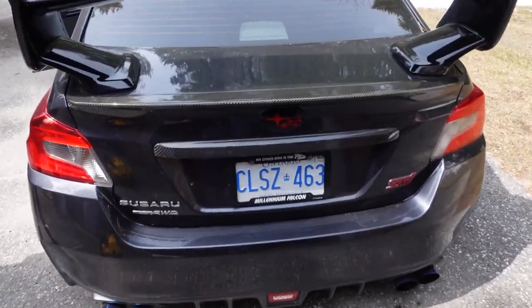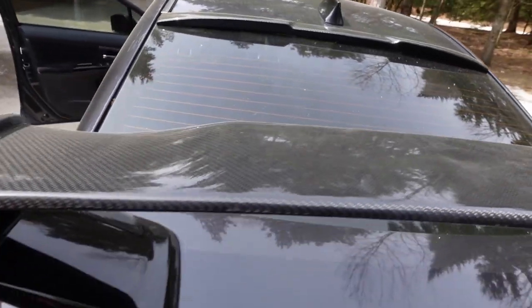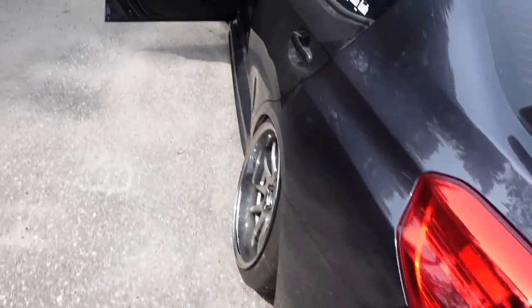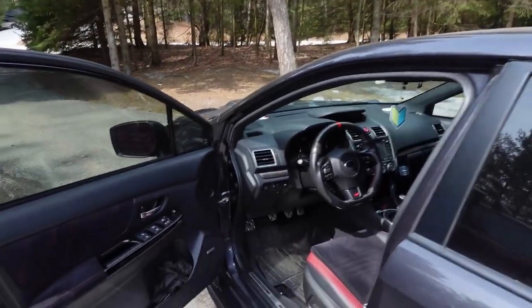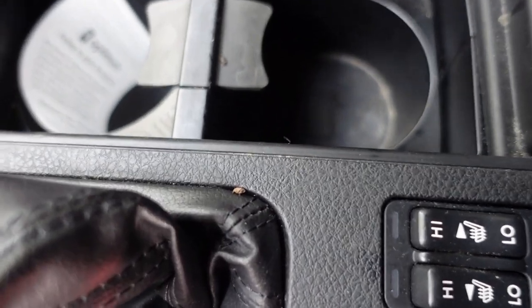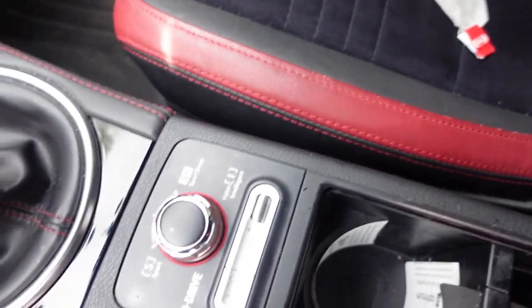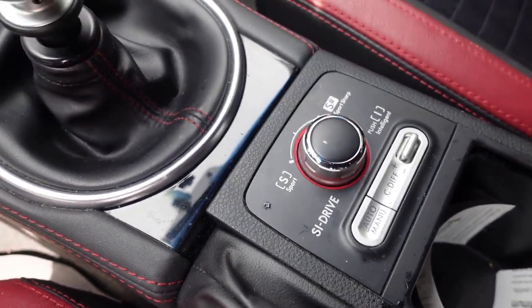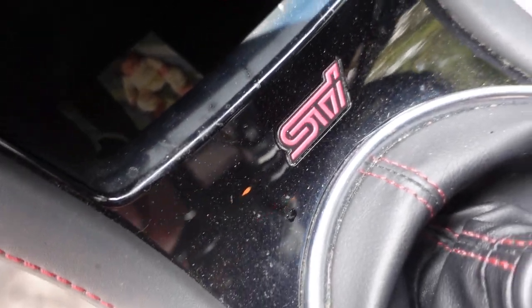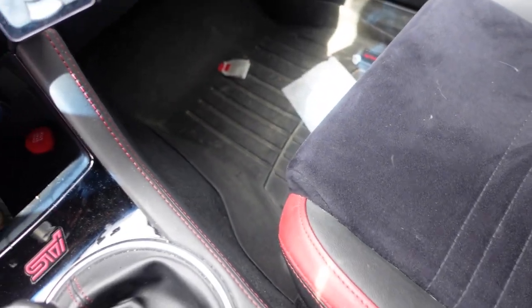First things first, this thing needs a good cleaning. I don't know if you can pick it up on camera, but it's really dirty. Got a couple of battle scars over the winter. But the worst thing — and I think I mentioned it in an old video — is we've got mouse droppings. There's some in there, and all these little goopy-looking things — pretty sure it's mouse pee. Even in there it's just wet and dirty. There's mouse droppings everywhere.